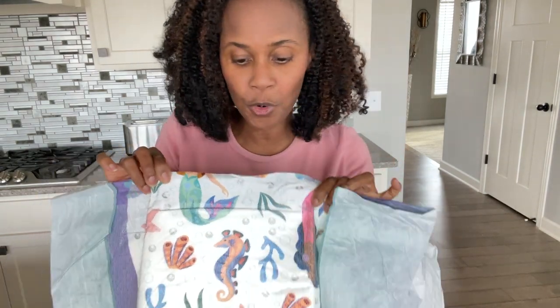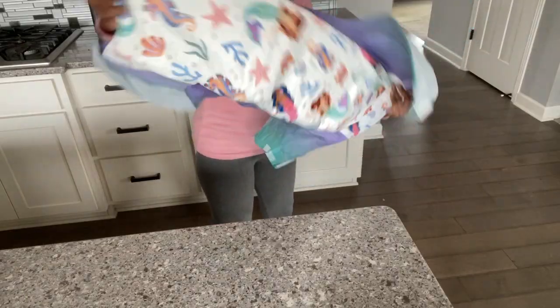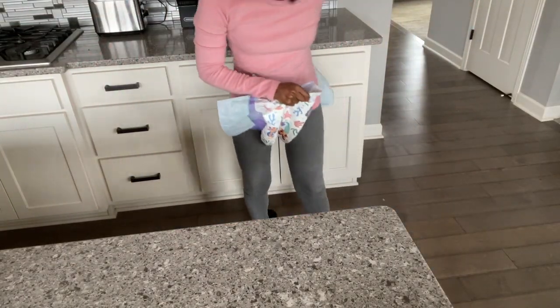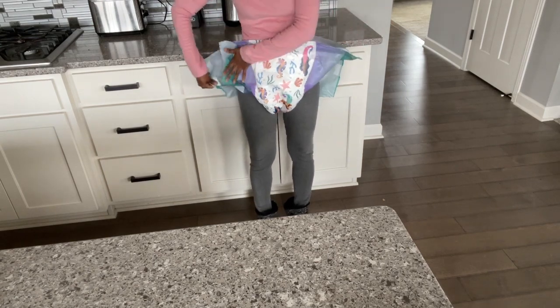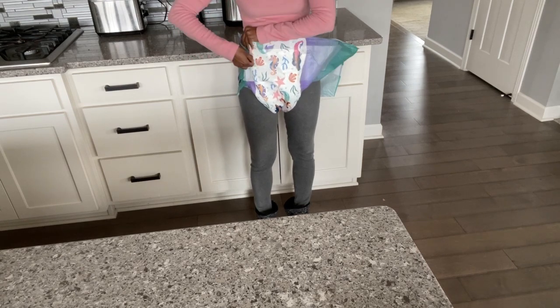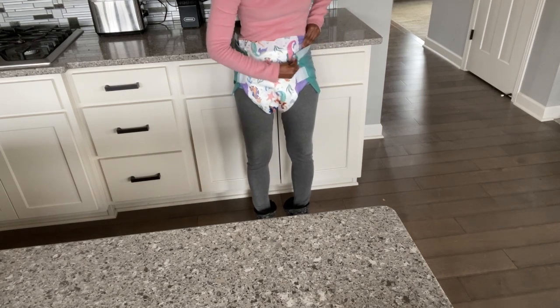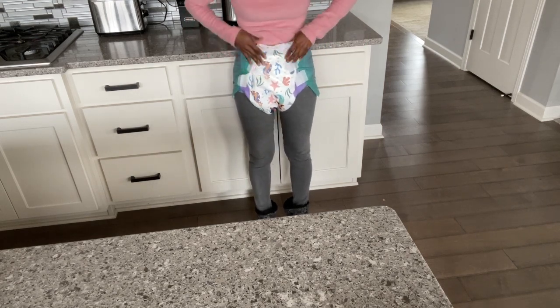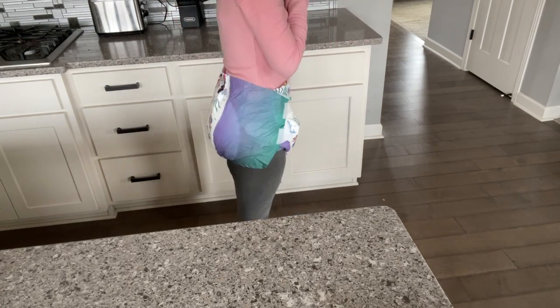All right, so now I'm going to give it a quick try on and show you how it looks. Here is the front and the side, and the back.